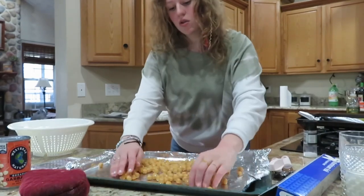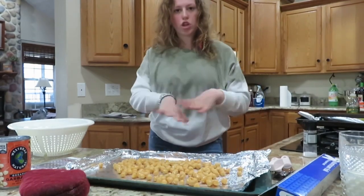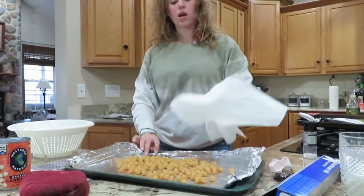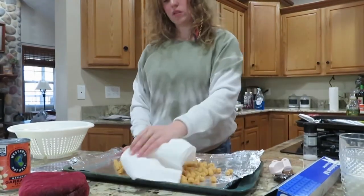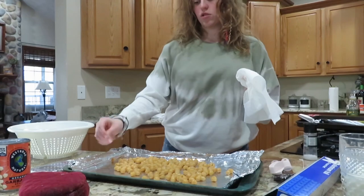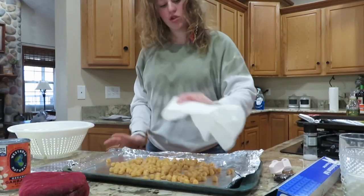What you want to do is make a single layer of the chickpeas, and you're going to take a paper towel and dry them. I obviously have no idea what I'm doing — I literally just watched myself while editing this. Use a paper towel, okay? Ignore me. What you're going to want to do is there might be some extra loose pieces of skin — you're going to want to get rid of those too. You don't have to, but if they come off when you're drying, you might as well just remove them.